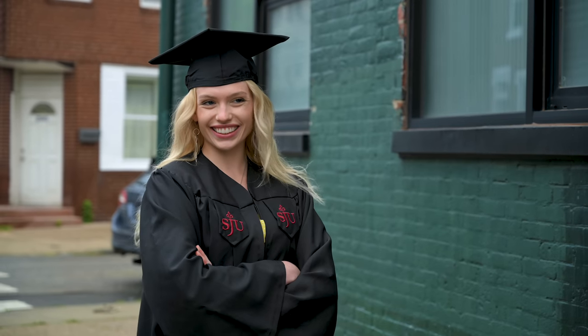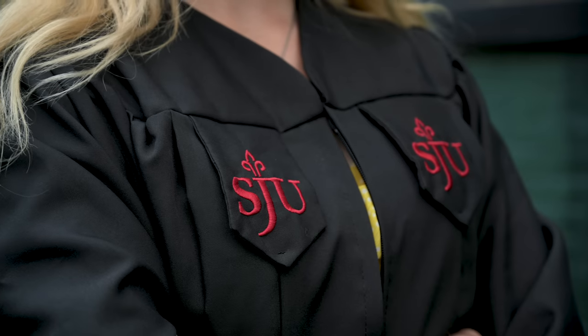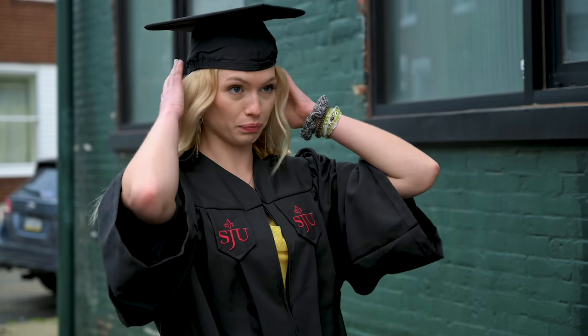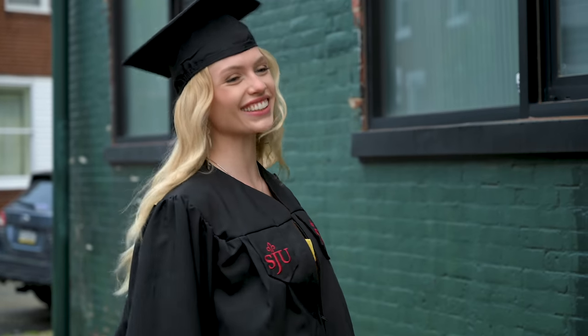My friend Allison needed some graduation photos from college, so we brought her over to do some grad photos. She's also a great model, so she was perfect to test out Eye AF because she has these big, beautiful, awesome eyes that are great for testing.